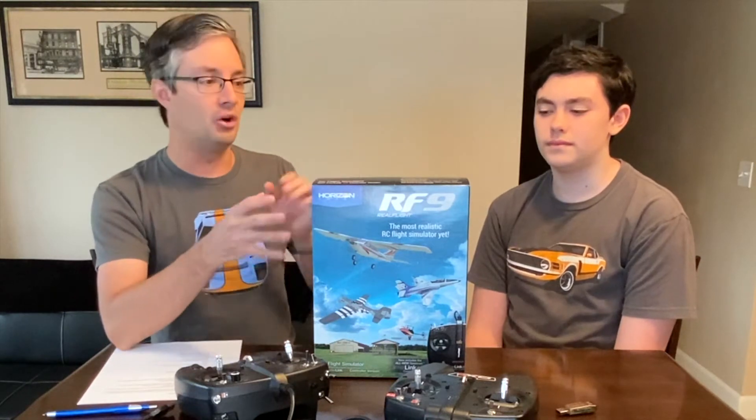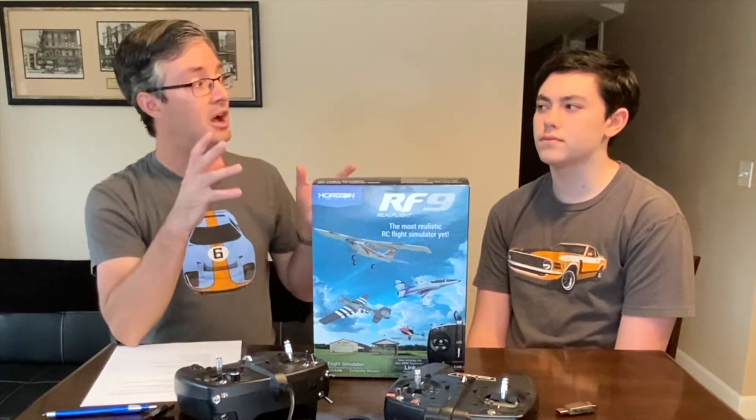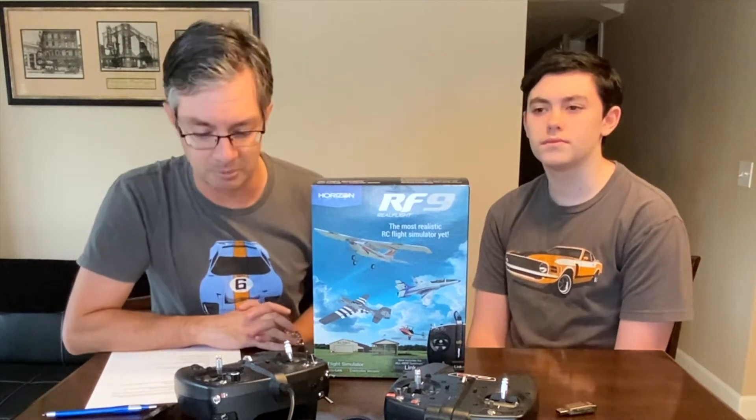For that, we're going to be using RealFlight version 9.5. This is actually the version 9 box here, but it's updatable to 9.5, which includes the Haboo jet that you're going to actually be flying. The nice thing is that you'll be able to fly the same exact aircraft in RealFlight that you'll fly at the field. It has the three modes of SAFE, it has the landing sensor installed, and it's set up to run the 3S battery — exactly the same format you will be flying at the field.